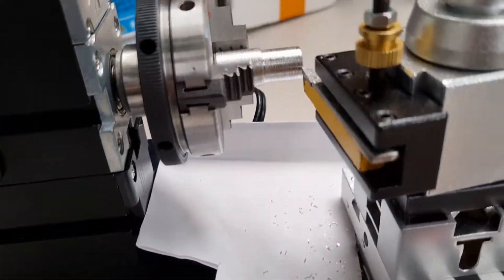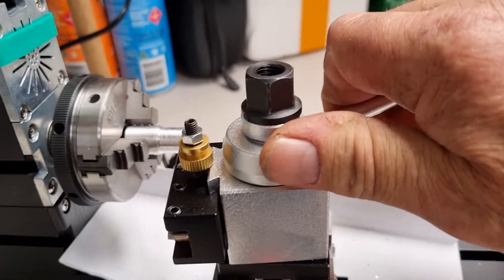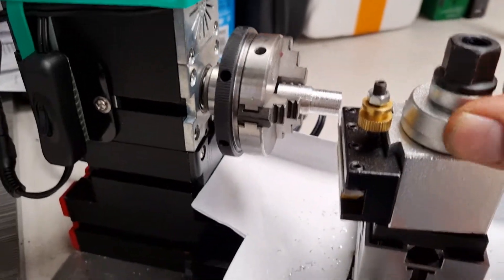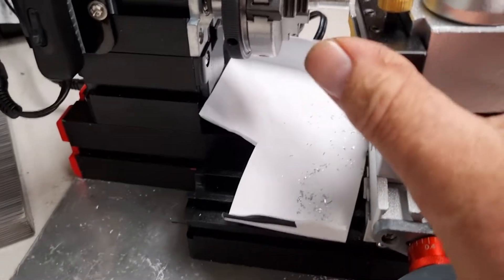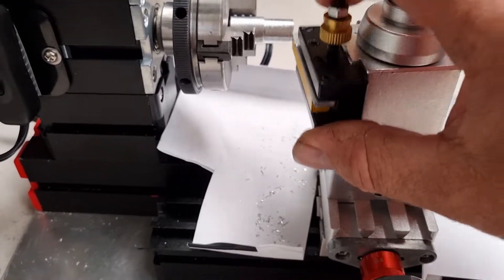Just a quick one guys — new tool holder for the mini lathe arrived. There she is. Loosen that off and you can lift it up and down.